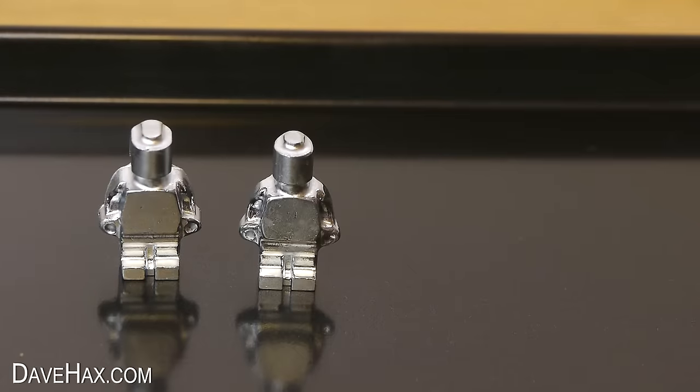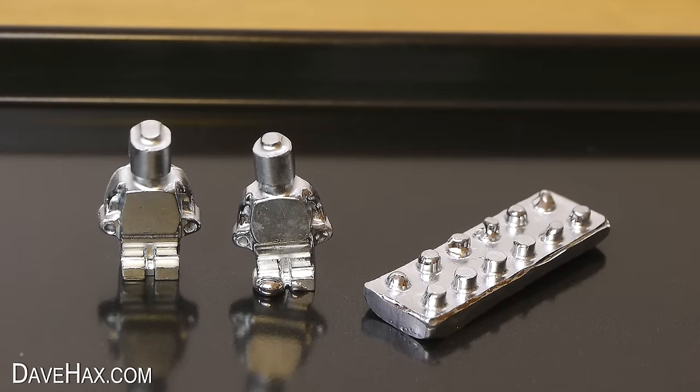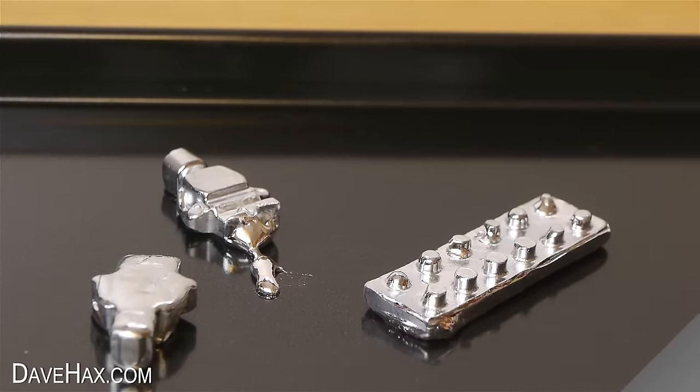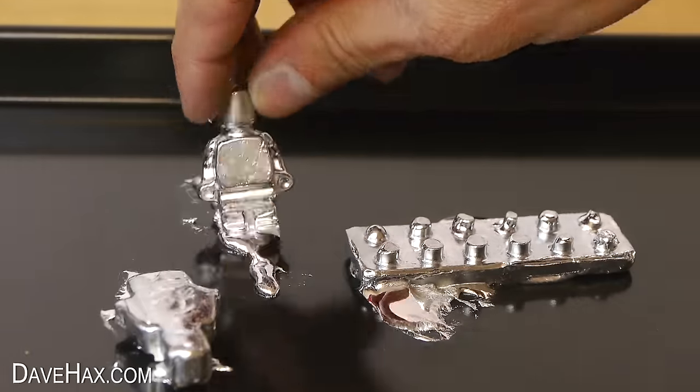So I placed a couple on, and this block, and this is what happened. The feet just melted and the figures fell over. I left them on there for a couple more minutes but by that time the tray had cooled down too much and it wasn't really melting the metal anymore.